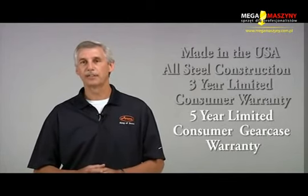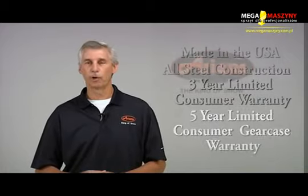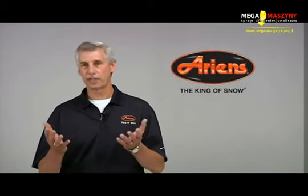Aarons snow throwers have a 3 year limited consumer warranty including the engine, and a 5 year limited consumer warranty on the cast iron gear case. That's why Aarons is the number one brand snow throw in the world and that's why we are the King of Snow.